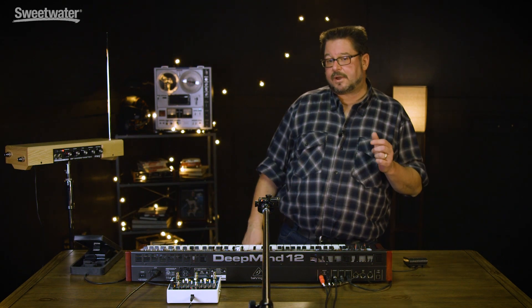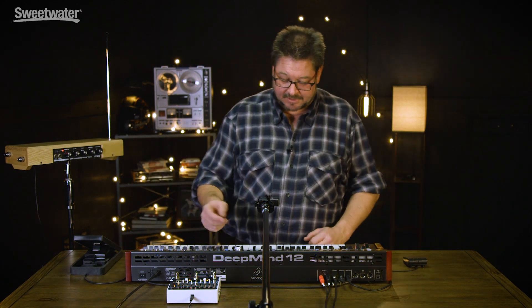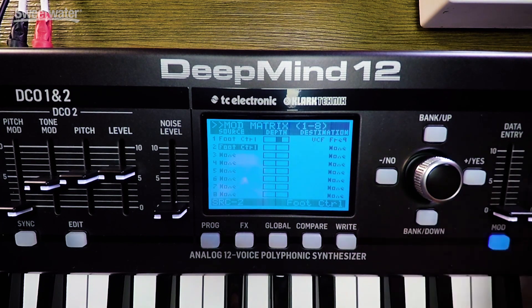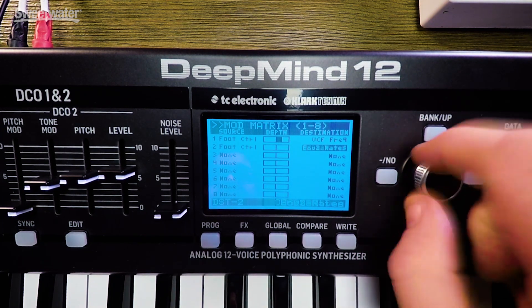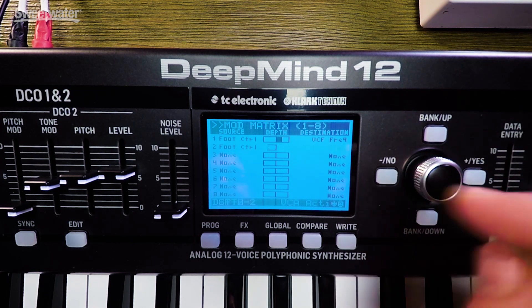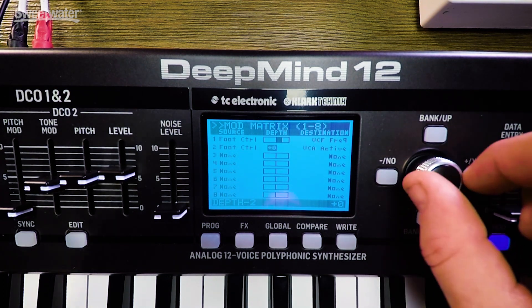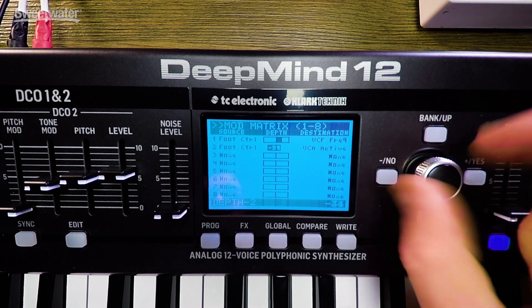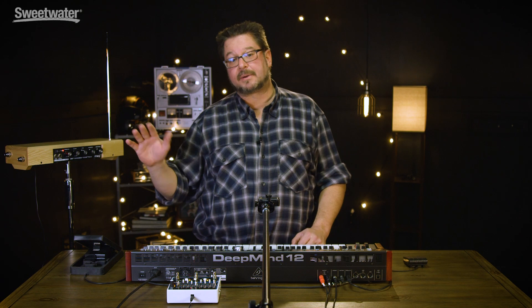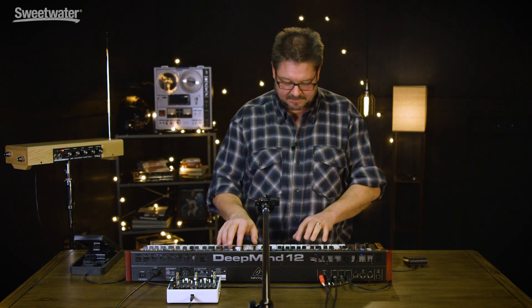You probably noticed that it got louder as the filter opened up, and so we can do something about that. We just use another one of the mod matrices, and we make it also be foot controller, but this time the destination will be voltage controlled amplifier, and we'll go negative. So now what will happen is as I sweep the pedal, it will get brighter, but it'll also get a little bit quieter.